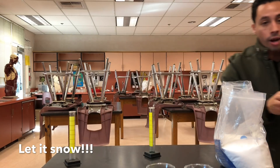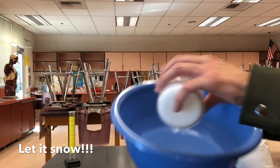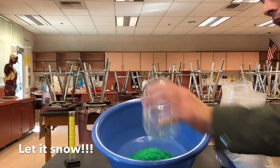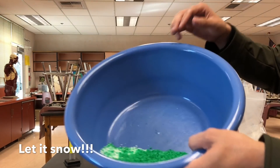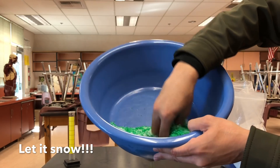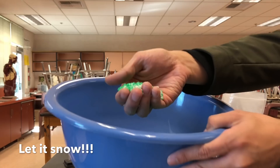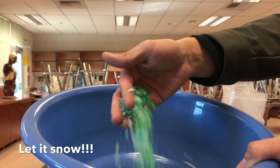Now let me show you the snow at a better angle. I'm just gonna pour all this wonderful snow inside of here. Look at this — green snow, white snow. It's beautiful. It literally feels like snow. Let me show my hand right here so you can just see that — that is wonderful, good stuff.